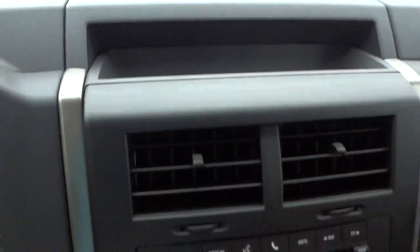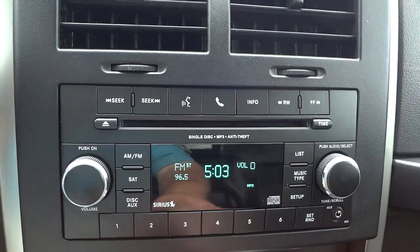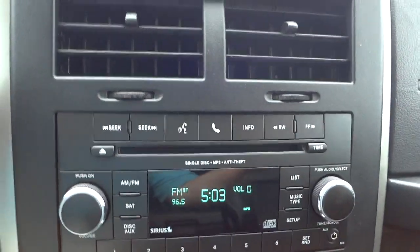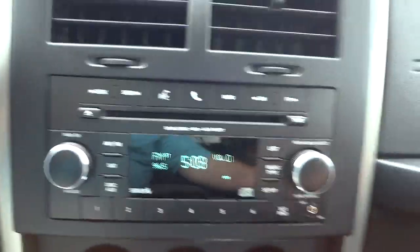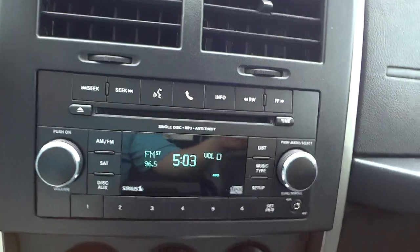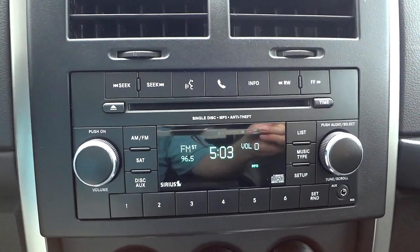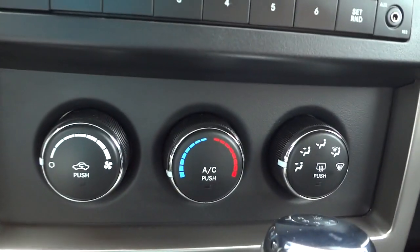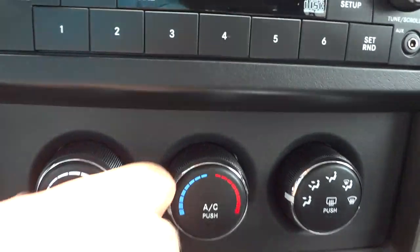There's a nice overhead pocket up here, pretty decent size. There's your radio — it does have satellite radio and Bluetooth controls right here. It does have a CD player which can also play MP3s. Other than that it's a pretty basic radio — no touchscreen navigation — but it does have an auxiliary input so you can play music from just about any device with an output, like a phone, iPod, MP3 player, or laptop.